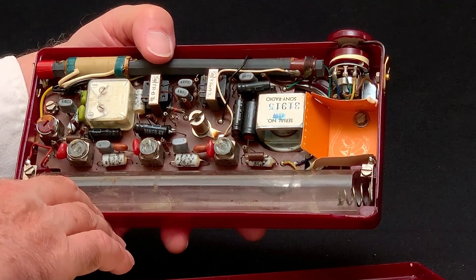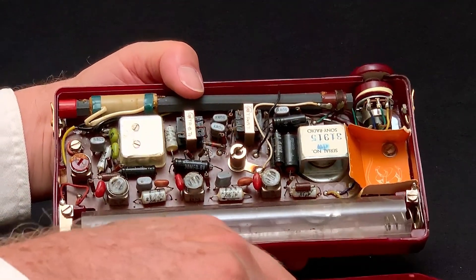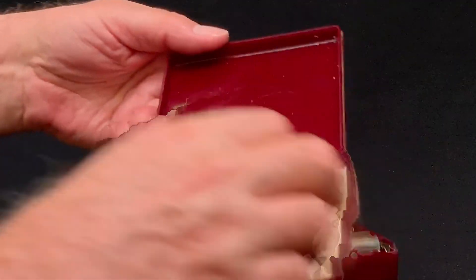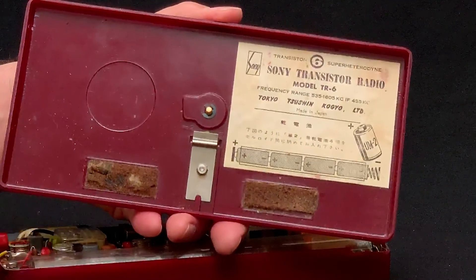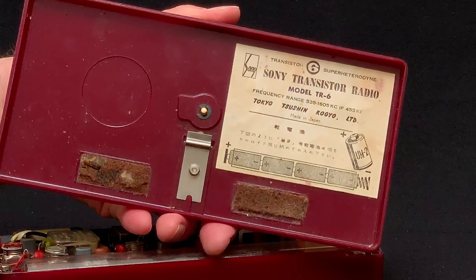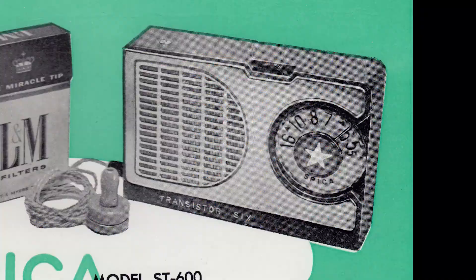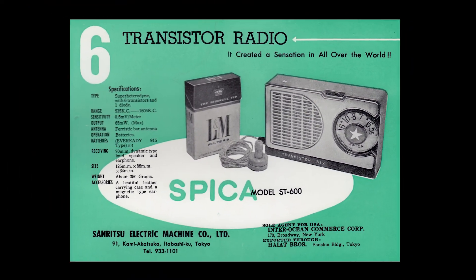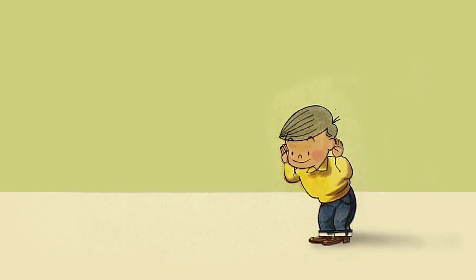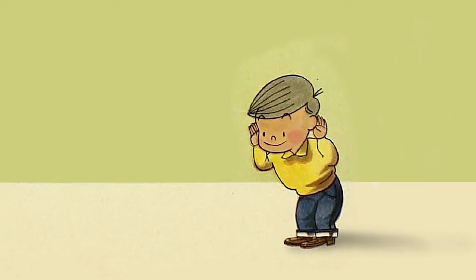The transistors here are the early oval-shaped ones. Sony went on to become a major player in semiconductors and supplied transistors for a handful of other radio brands. We see them in some early Standards, Sanyos, and Spica radios. Sony would only sell transistors to radio brands that, like Sony, began with the letter S. No, I just made that up. Fake news.